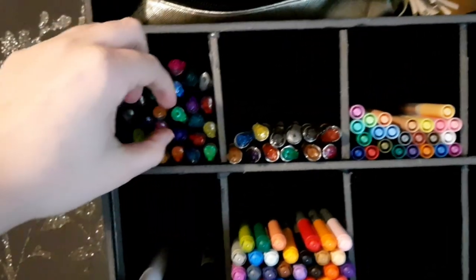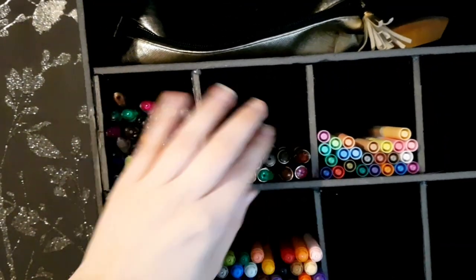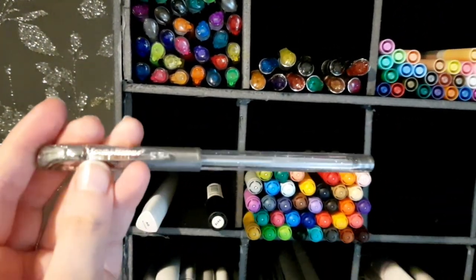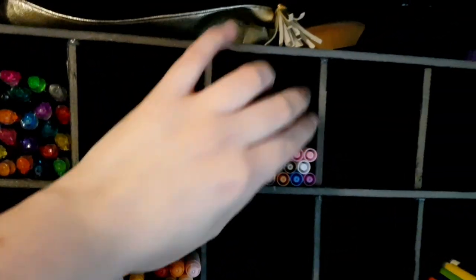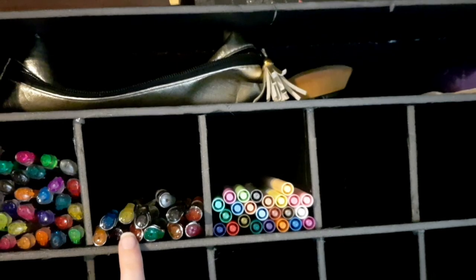I also have some cheap WH Smith fineliners which I never really use, and three empty Pentel Dual Metallic pens. In another section I have all of my Chromatec gel pens, what I think are called Scribblicious gel pens with the metallic ones, and then the pastels and metallics and glitter ones.